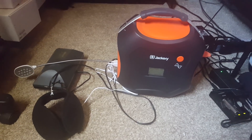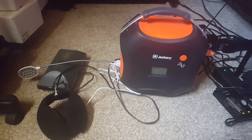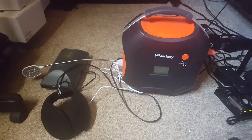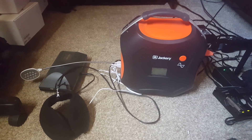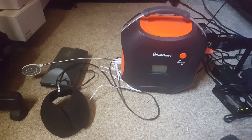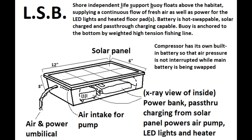I've been thinking about how to solve the theft problem, because if you leave expensive equipment sitting in public by a body of water, tweakers are going to find it and pawn it. My solution — I'm putting it up on the screen right now — is the LSB, or Life Support Buoy. It's basically a Rubbermaid-style tub with a solar panel on the lid, and it floats out in the middle of the lake or pond where it's at least somewhat harder to steal. You can maybe disguise it as a goose or a duck.